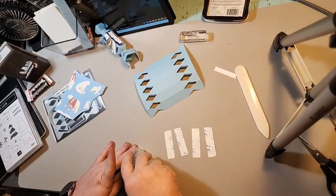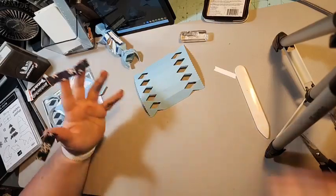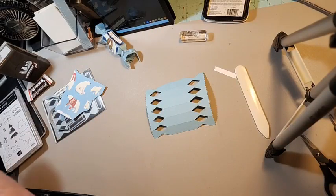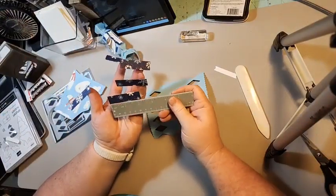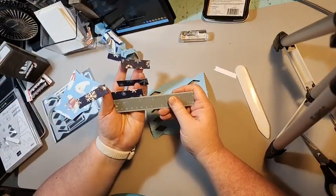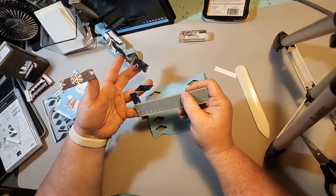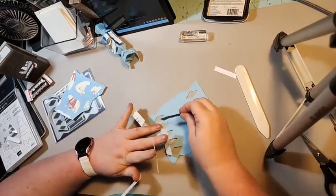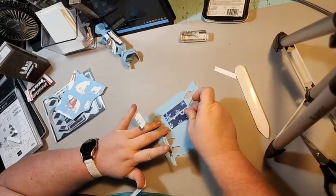You're just gonna put adhesive on these strips. The measurements will be on the blog post, but these strips measure two and three-eighths by five-eighths. We are just using the snowflake paper on this one.